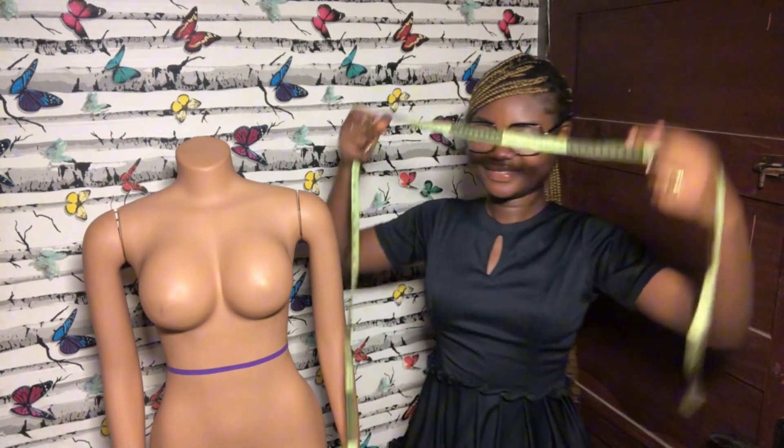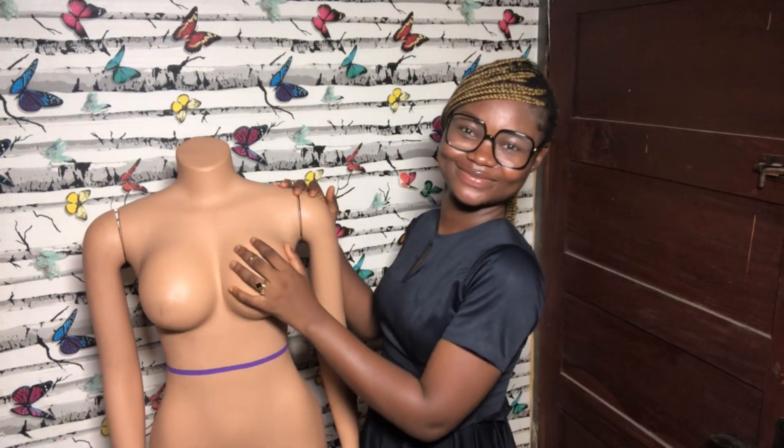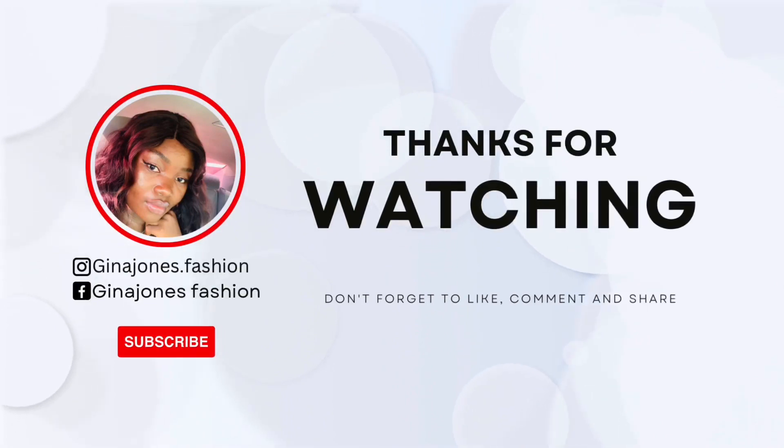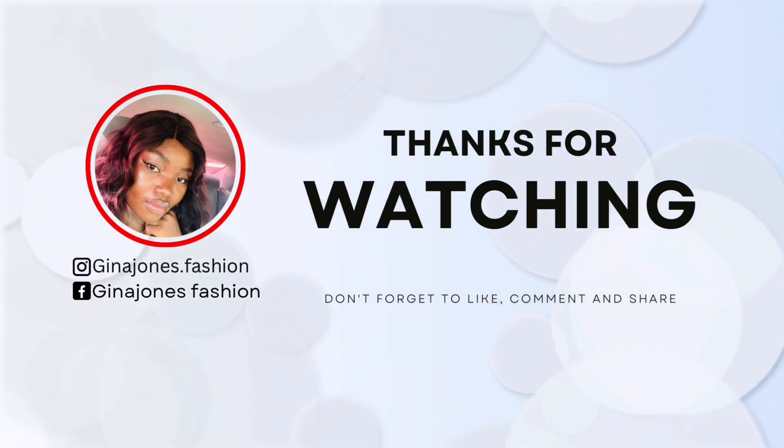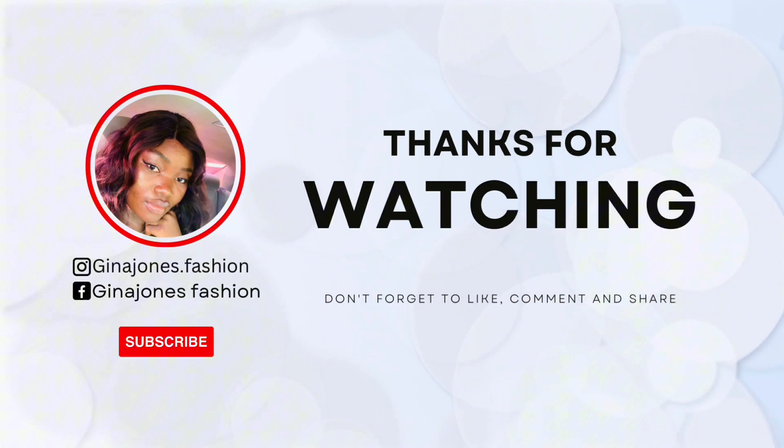That is all for the basic body measurements. I hope you enjoyed this video — if you're having a difficult time just go through it again and you'll understand it. Drop any questions in the comment section below. If you have a mannequin, practice on it; if not, use a friend or sister. I'll see you in the next video — check out the previous videos, turn on post notifications, and subscribe to my channel. Thank you, bye!